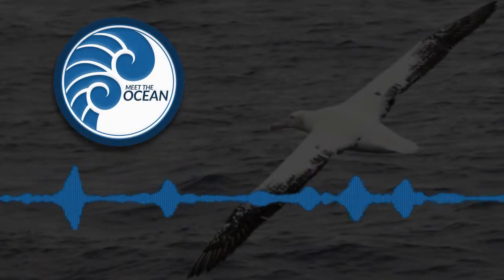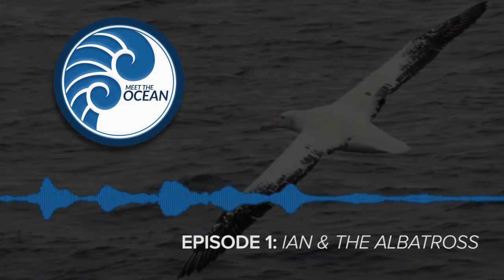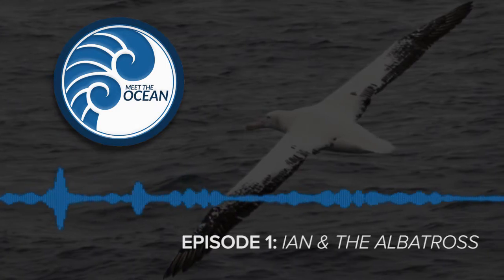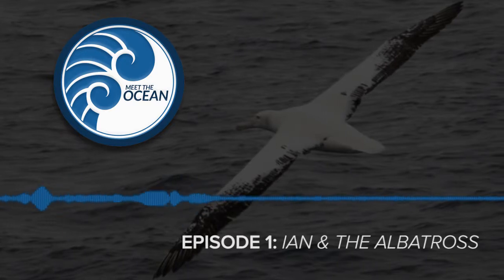Seabirds have above the eye socket a remarkable little thing called a salt gland. What that does: if they take in a pint of salt water, they can extract a third of a pint of fresh water by a kind of reverse osmosis and then excrete a super concentrated brine.